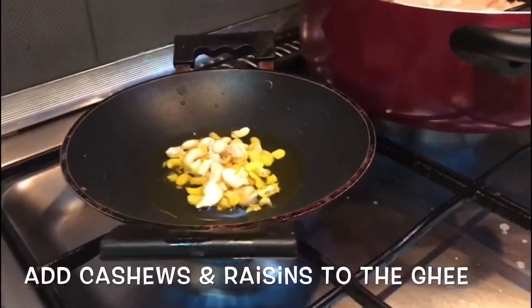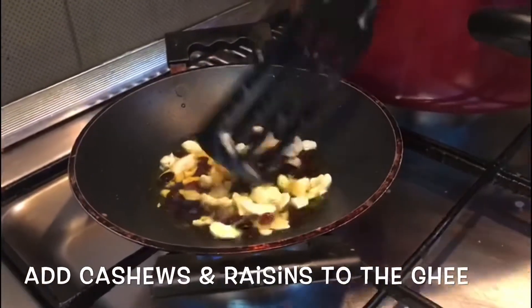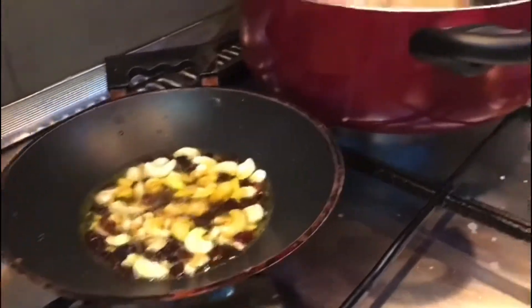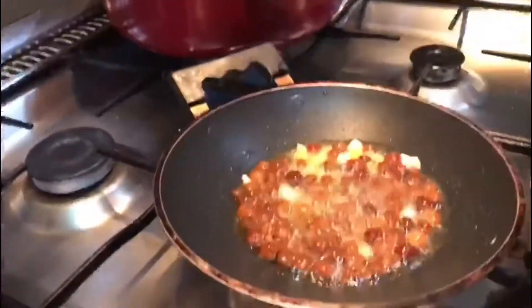Then we add a little bit of cashews. Then we add dry fruits — let's take a look at the figs and the cashew nuts.